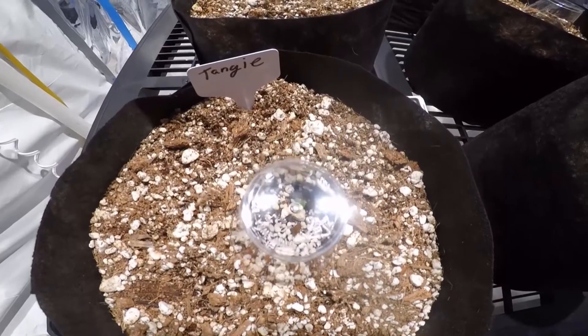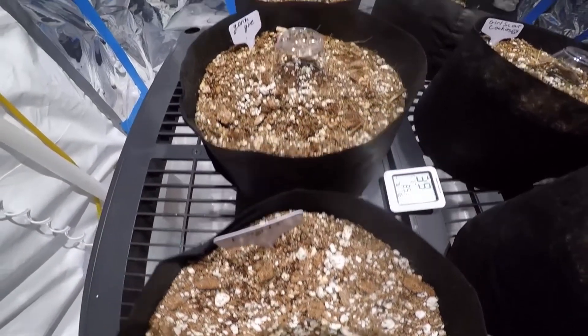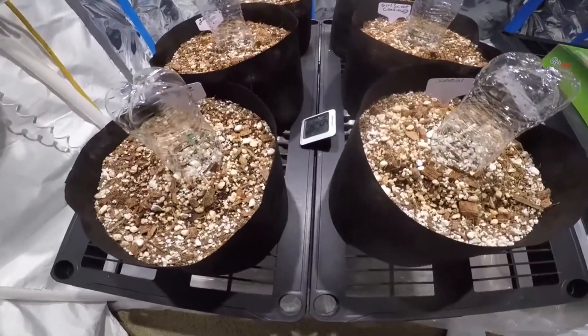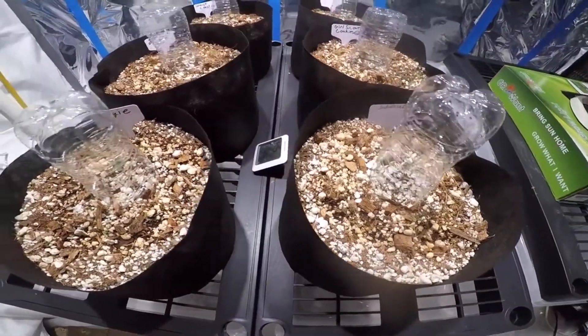Our plants have been loving this light so far. We started off at around 30% and gradually turned it up to 50%, and the plants still seem happy. It's really great being able to gradually turn up the power like that and adjust the light for exactly what your plants need, and I really can't wait to see the results.